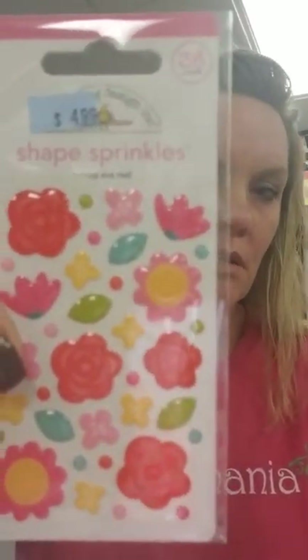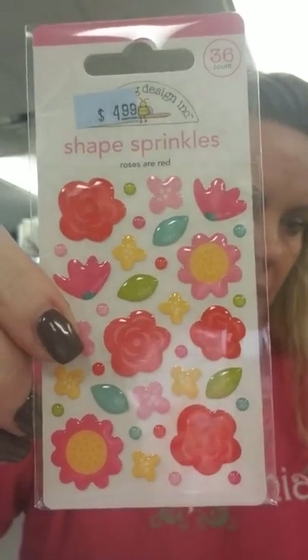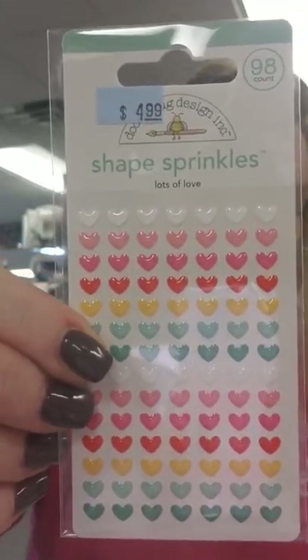It still looks a little fuzzy. So shape sprinkles — we've got some more, this one's called Roses are Red. And then we've got these cute little tiny stickers in the hearts in all the different colors, and this is called Lots of Love.